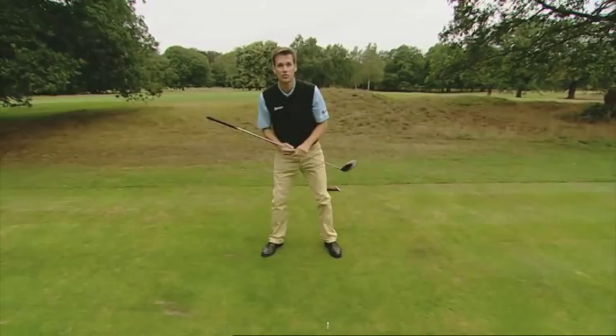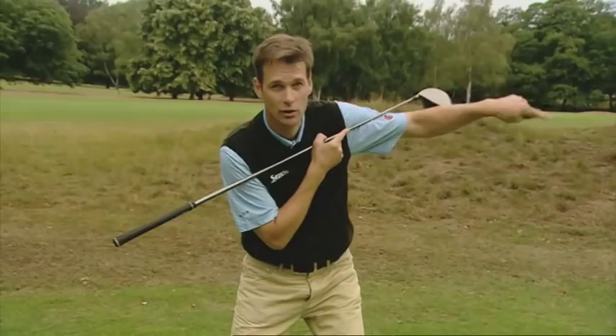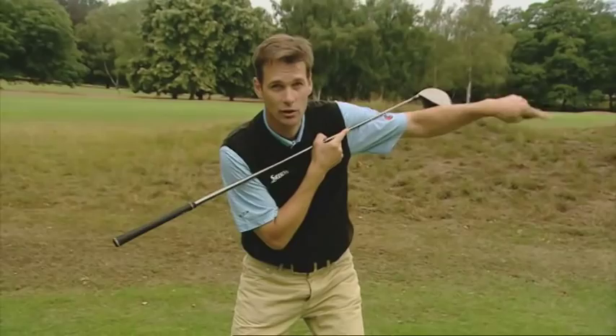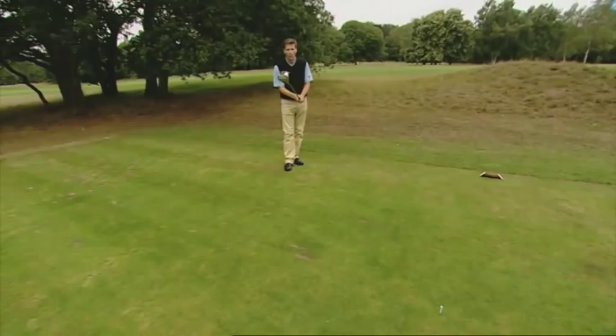If you do that, your shoulders can be square and that's good. If you get your head even a little bit forward, shoulders go open, ball starts left, curls back with a slice — disaster. And the same three things apply when you are on the run: ball position, head behind, perfect impact.